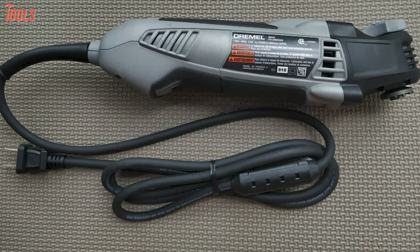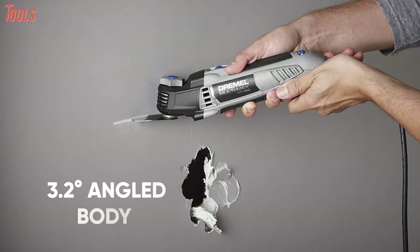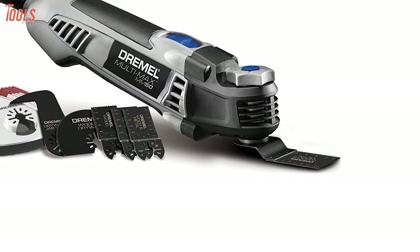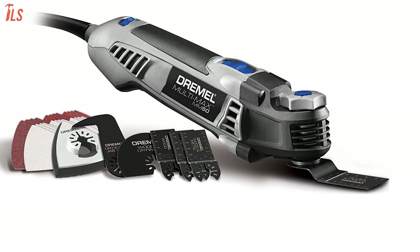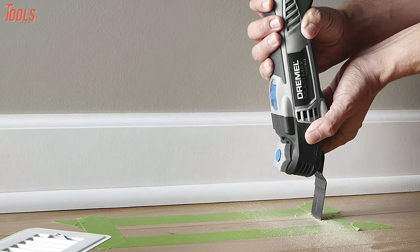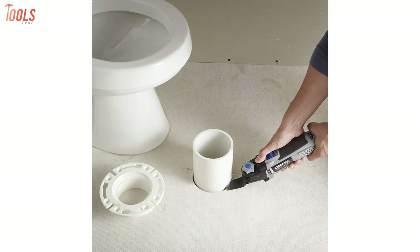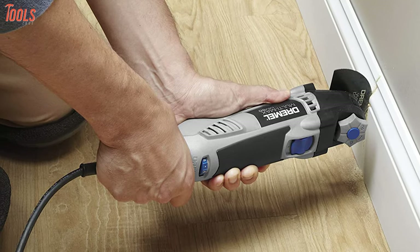The Dremel tool kit comes with a 7-foot durable rubber cord for a wide working range and a unique 3.2-degree angled body design for an improved experience. The tool kit includes a convenient storage bag and a variety of 30 accessories for multiple tasks, and the tool-less blade change system allows you to change accessories in just seconds. Compact, unique, and smooth, the Dremel MM50-01 offers superior comfort and satisfying facilities for maximum oscillating results.